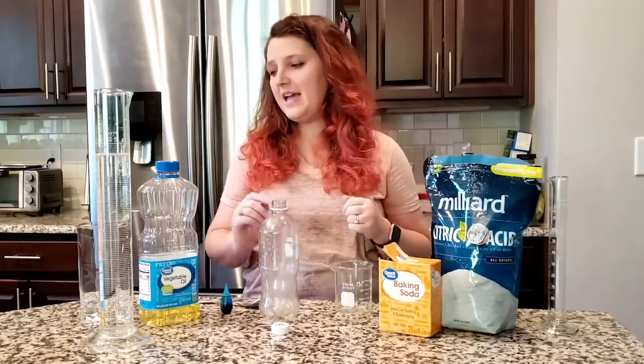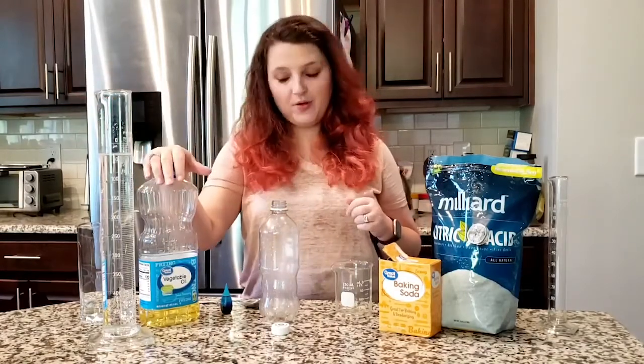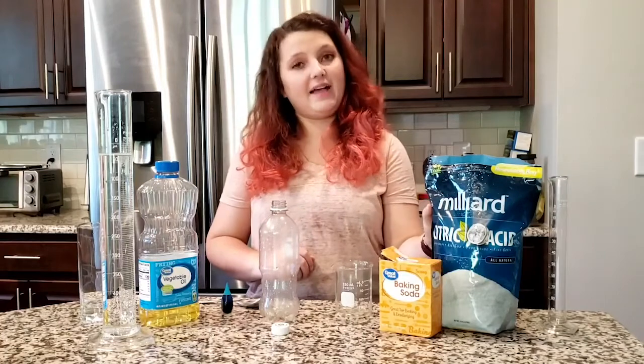What I'm going to be using today is just water — this is just water out of my sink — vegetable oil, some food coloring, some baking soda, and some citric acid.